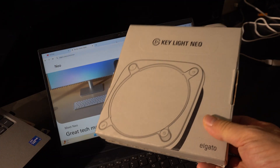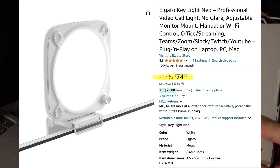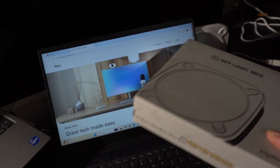Full disclosure, I got this for about $35 new. Retail right now it's going for about $74 on Amazon. Considering it's basically just a Wi-Fi LED, it might not be worth it — but I happened to stumble across this.